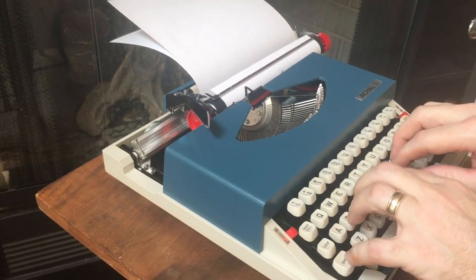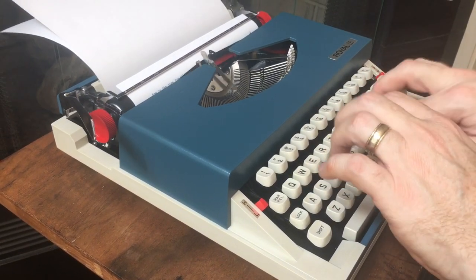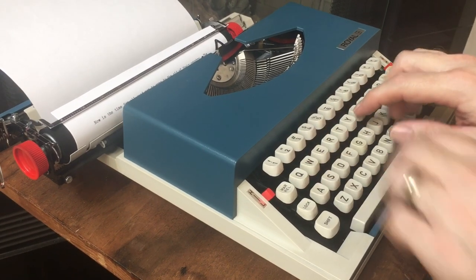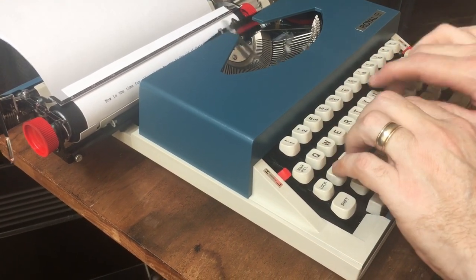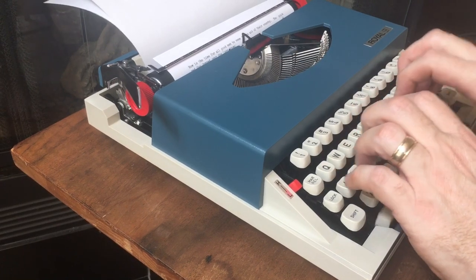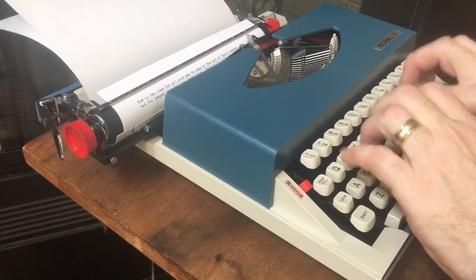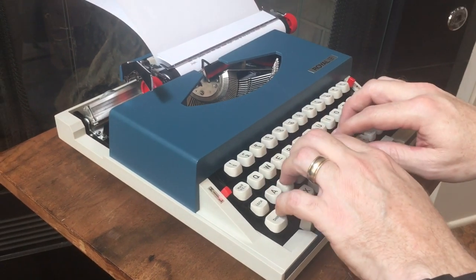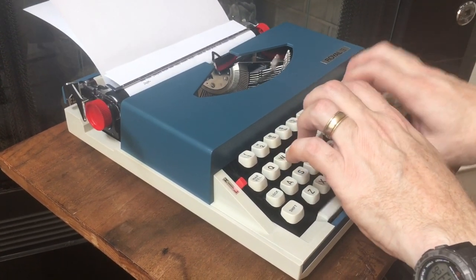Do a couple lines on black. There's the bell, and there's the lockout — it doesn't let you type over the last letter when you get to the right margin, so you push margin release to get into the margin. Do a couple lines on red now.